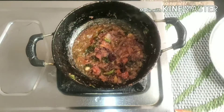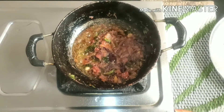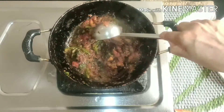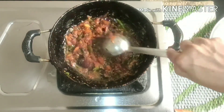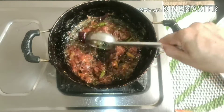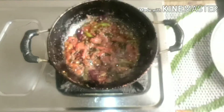Now we are going to add the sauce to the sauce. Now I am going to add 1 teaspoon of the sauce.